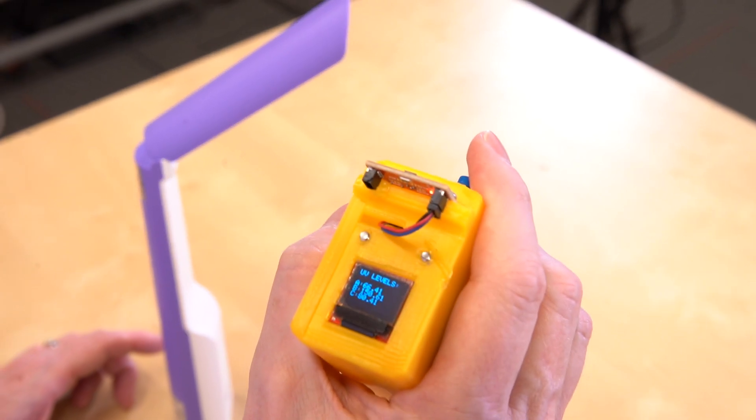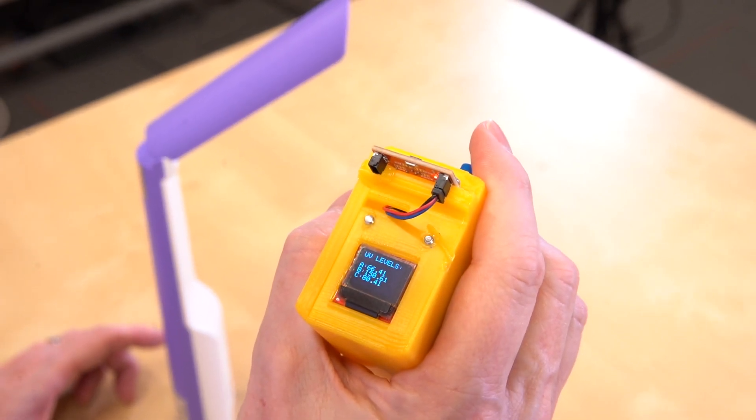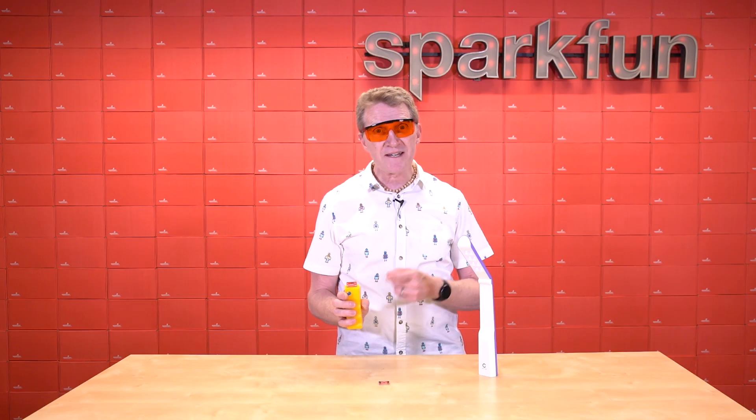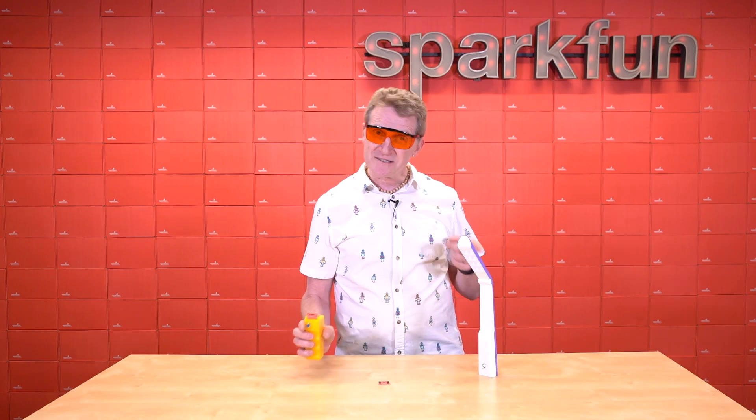If I take a reading: 66.41, 150.61, and for UV-C, 80.41. There you go. I've got my readings, and that is a much better way to do it than to actually look at it.